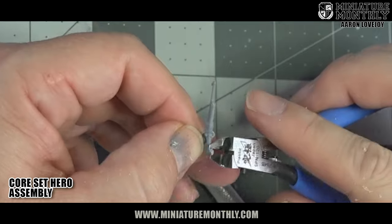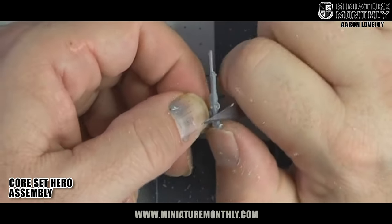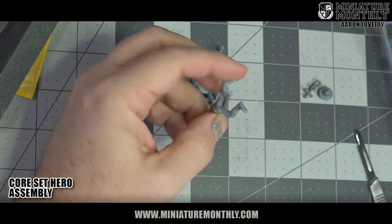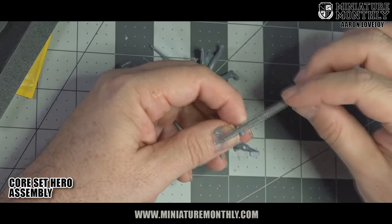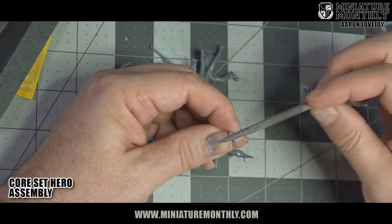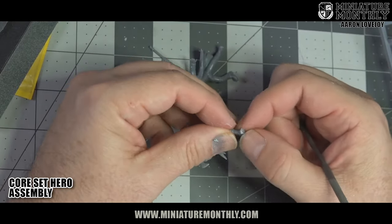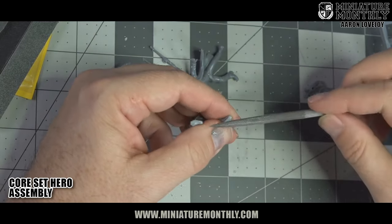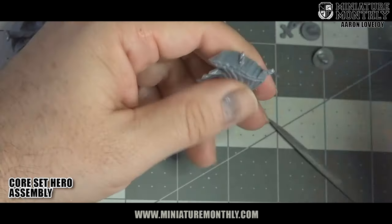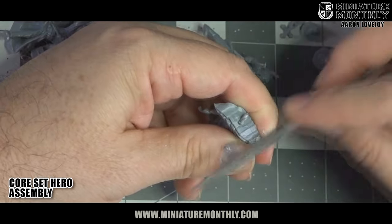Those nubs I was talking about — you just have to clean them right off. Always remember to get the nubs off the feet, because if that nub is still on the bottom of the foot, it's not going to connect well and your model is going to pop off the base quite a bit. I usually trim off the nubs and then file the feet flat using my file and my knife to get those feet flat, and then we're good to go.